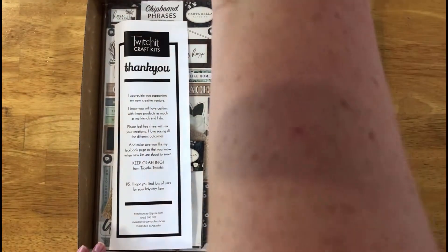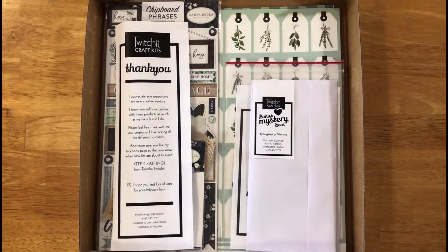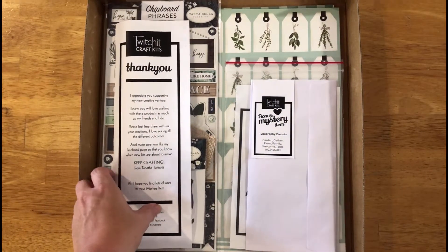Hi everyone, this is Tabitha from Twitchit Craft Kits and we're looking at kit one of the Home Again range. Let's have a look at what's inside the kit.